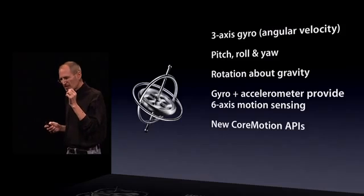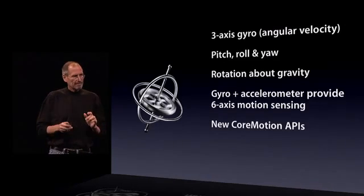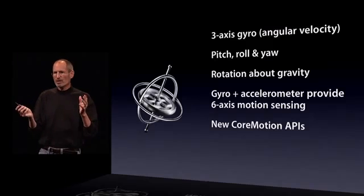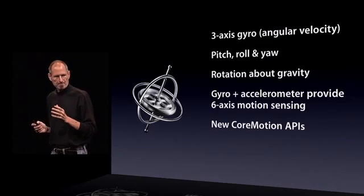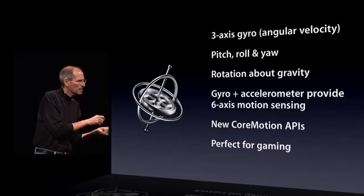We've got some new core motion APIs that you can call that give you extremely precise position information. And it's perfect for gaming — one of the reasons it's perfect is because it's built into every iPhone 4, so you know it's there.